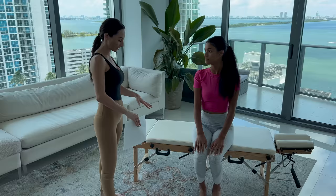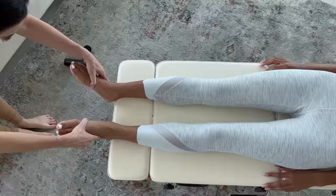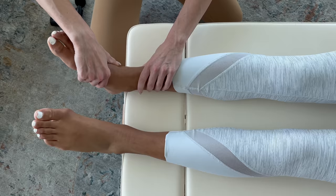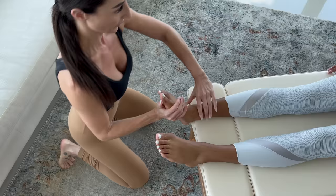I almost want to start with your feet, which I don't normally do, but I really think the biomechanics of your feet are contributing to a lot of what's going on all the way up through the rest of your body. I very rarely start treatment with the feet, but in your case it makes sense. Go ahead and lay on the table face-down.